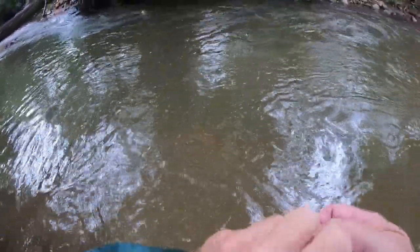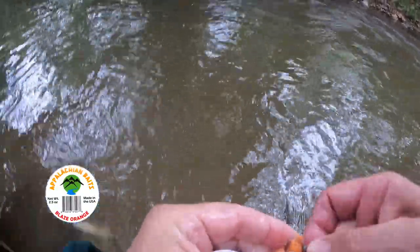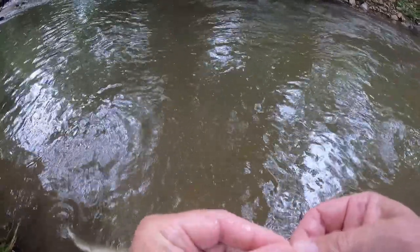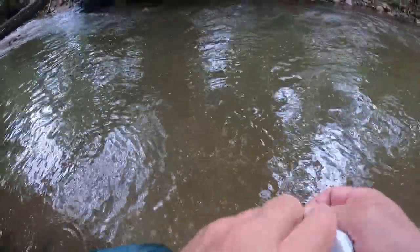Blaze orange, folks! We're having a heck of a morning. We've got two nice fillet trout — one probably 16 and a half, the other maybe 18 or 19 inches — pretty good fish. And we caught a goldie.